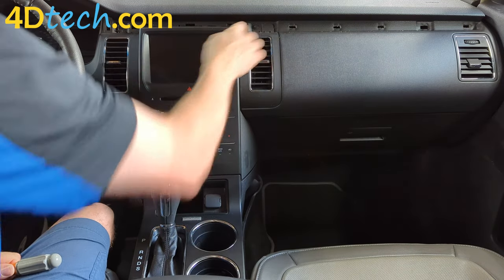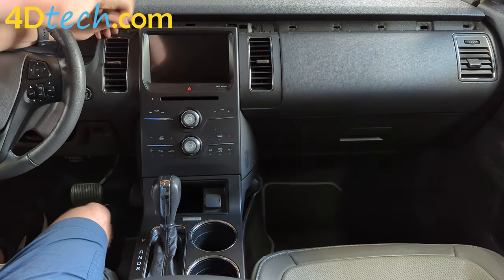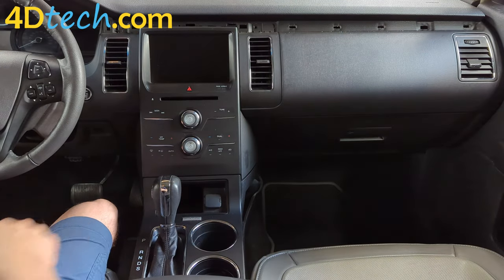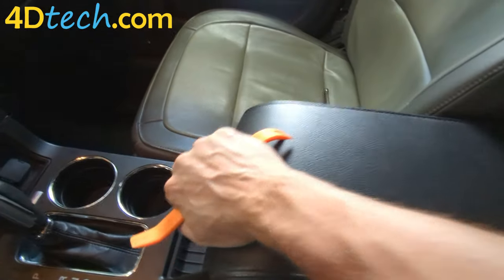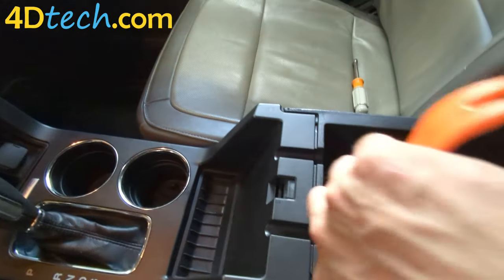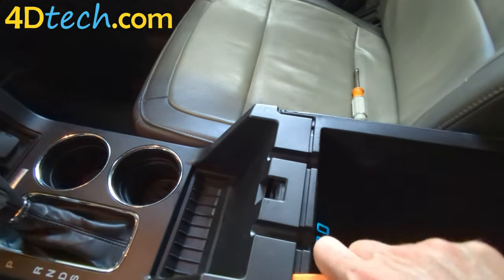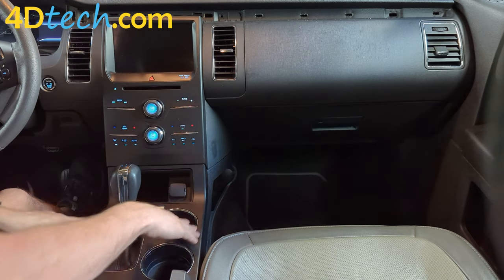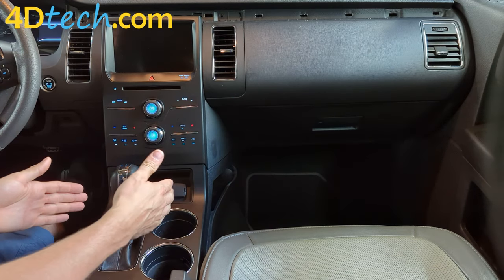Next we'll remove the two 7mm screws that are exposed at the top. Then we'll open the center console and release the back edge. Next we'll need to release the two clips that are holding the front edge of this panel so that we can pull it out backwards.